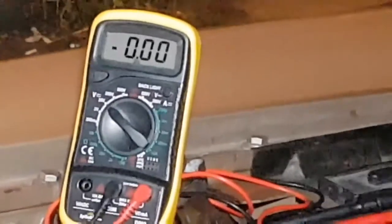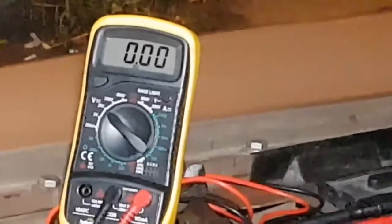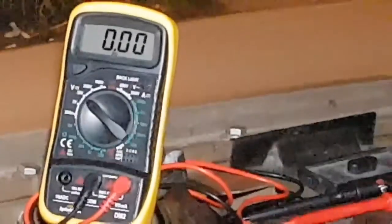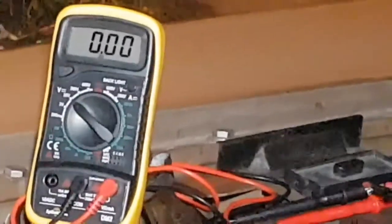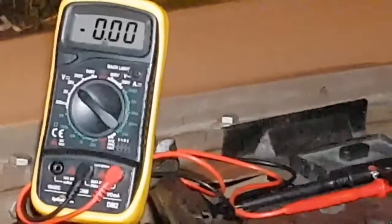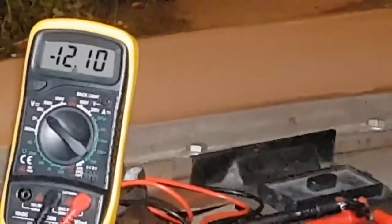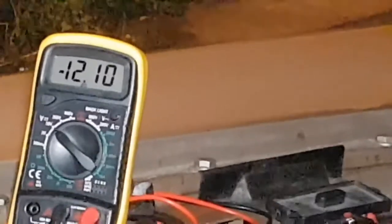That minus should disappear... yes, it's gone. If I push my thumb back on the button we've got 12.1 — yes, we've got 12 volts. That's coming straight from the battery, not the alternator. But I'm a bit worried about that minus signal before.